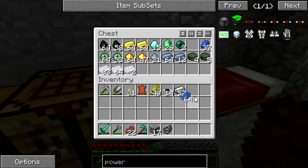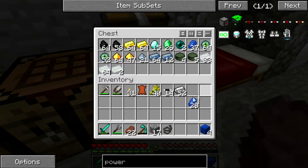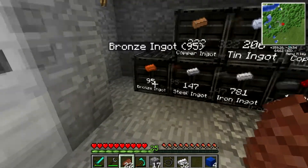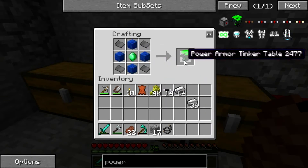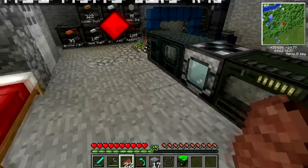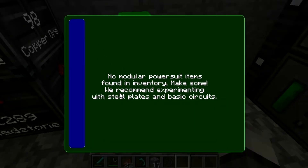Lapis. We need four. There we go — four. An emerald. And then four steel plates. There we go. Then we can make our tinker table. All right. Now, with the power armor tinker table, take this over, place that here, and we can click on that and get some power armor.